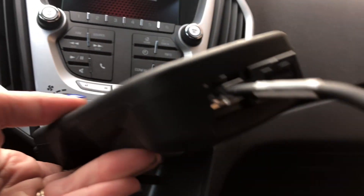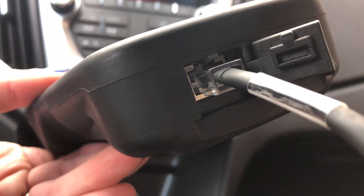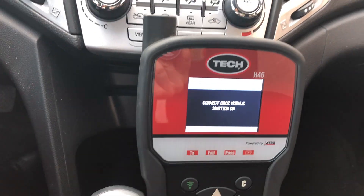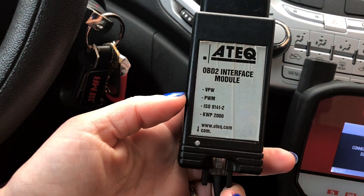Plug your OBD2 module to the tool located at the left port on the bottom of the tool. Then plug the OBD2 module to your vehicle's DLC, usually located under the dash.